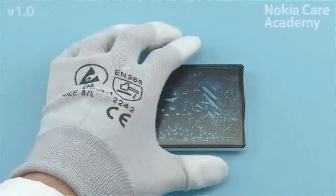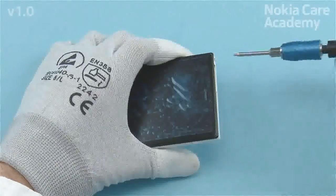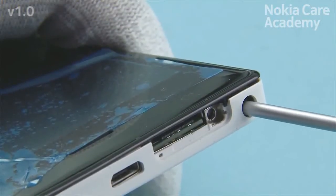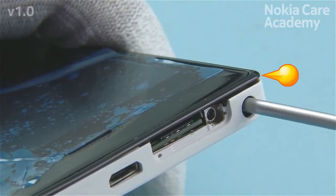Unscrew the Torx Plus Size 4 locking bar screw located on the bottom of the AV jack hole to the unlocked position. Use a long bit screwdriver. Turn the screw about 12 to 14 rounds and stop when a slight resistance is felt. This loosens the A-cover.